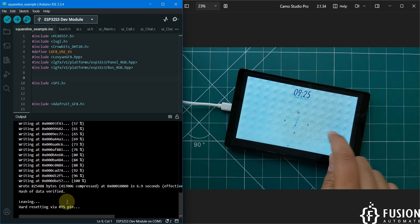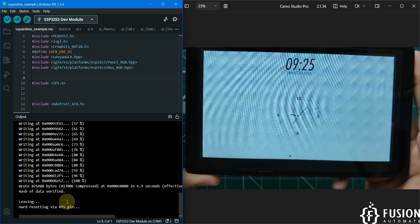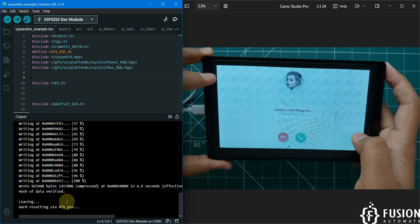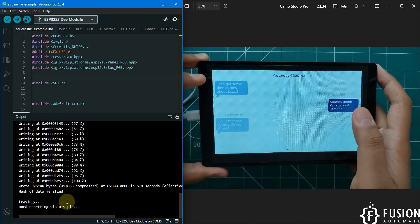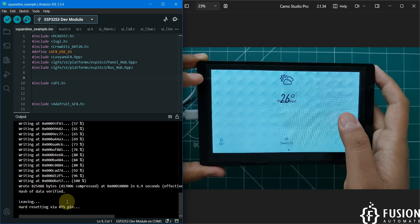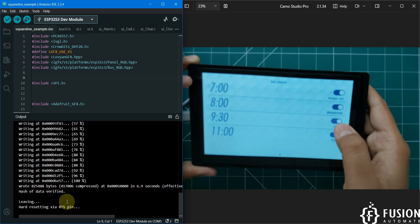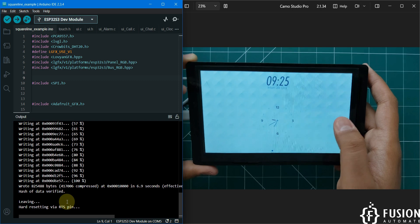Done uploading! Here you can see the SquareLine Studio demo running. There is a clock page — you can slide to see another page. This entire UI is designed in SquareLine Studio software, which is why we call it the SquareLine example. There is a chat page, a music player example, a weather dashboard, and alarms. You can turn alarms on and off since it's a touch screen, and then it cycles back to the clock.